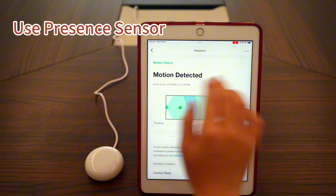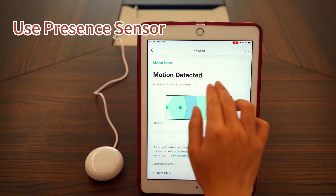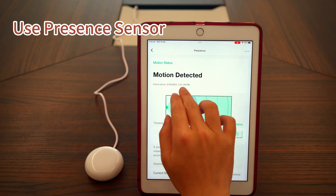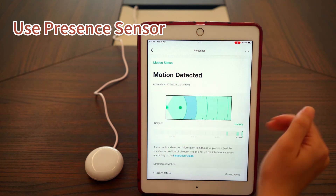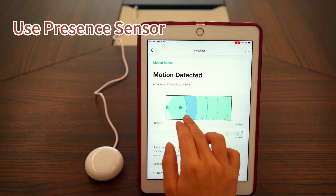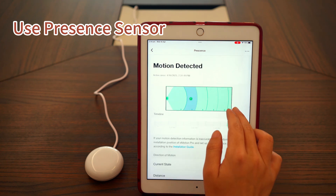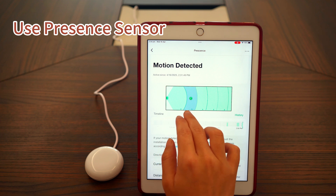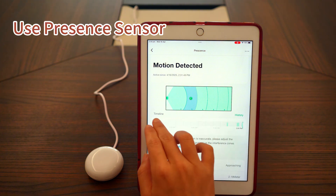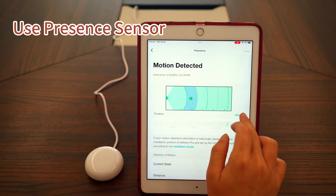Click Presence to enter the detail page for the presence sensor. At the top, you'll see the current presence status along with the last time active or inactive was detected. Below that is a 2D map displaying the live position of detected subjects, including distance ranges. Next, you'll see a presence timeline and you can tap History to view past records.